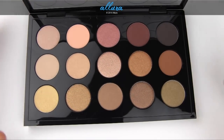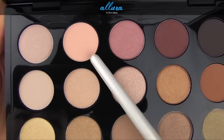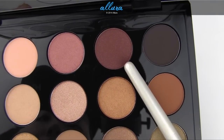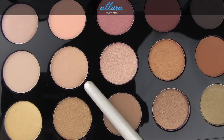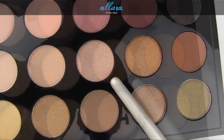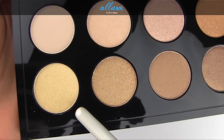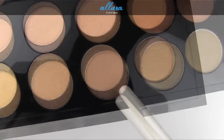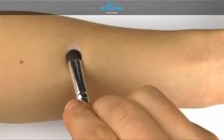Next we'll take a look at the warm neutrals palette. The shades are: Hey, Warm Breeze, Ginger Snap, Dark Brew, Dance in the Dark, Brulee, Vanilla Extract, Honey Lust, Amber Lights, Saddle, Lemon Tart, Creative Copper, Butter Fudge, Unwind, and Divine Decadence.